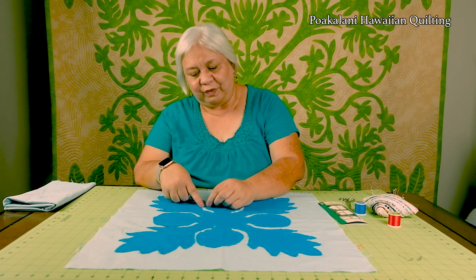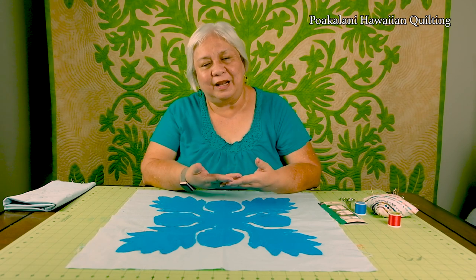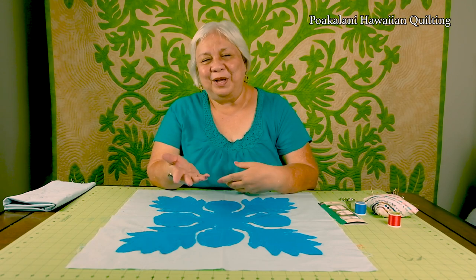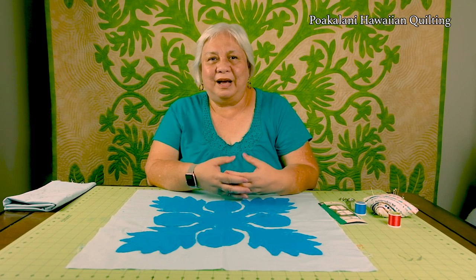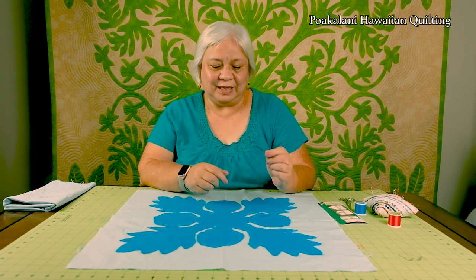We're going to find that long edge to get started, and I just want to show you the position of your hand. Some people like to sew on the table and some applique on their knee, but I want to show you how to use your hand — basically on your index finger or even your middle finger. Whether you're right-handed or left-handed it doesn't matter. I'm actually left-handed but I applique in a right-hand direction. Right-handed people most often applique in a counterclockwise direction and left-handed clockwise, but do whatever you're comfortable with.